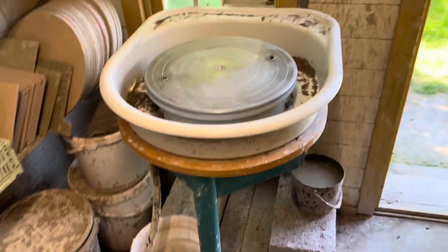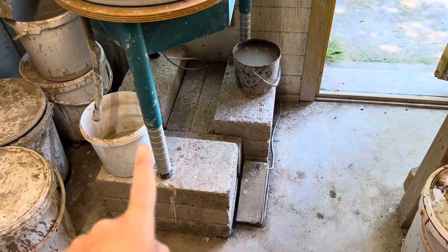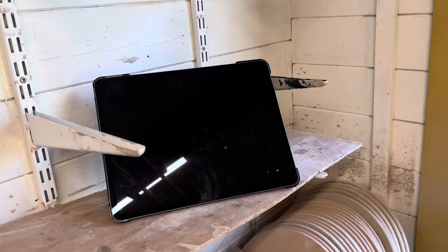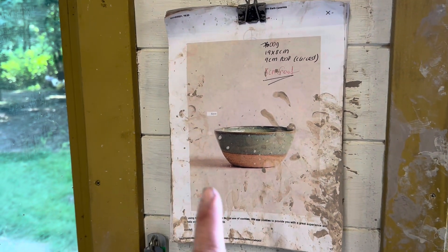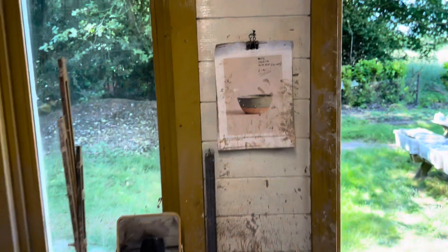I'm going to be throwing on the wheel. I have a rotor wheel propped up on blocks — excuse the mess on the floor, it's going to be cleaning day tomorrow. I can throw standing up which is much better for my back. I sometimes put my iPad there for long throwing sessions. I have all my pre-order dinnerware notes up here so I know the grams and what I throw to — that's my setup.